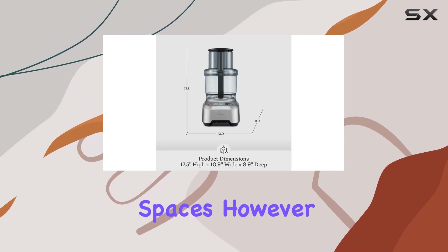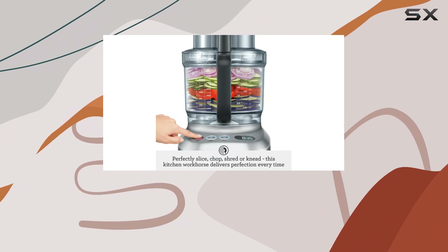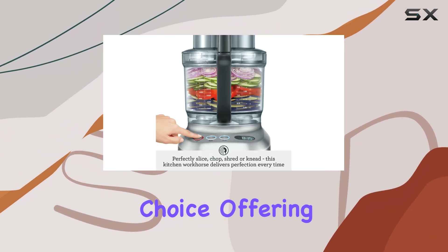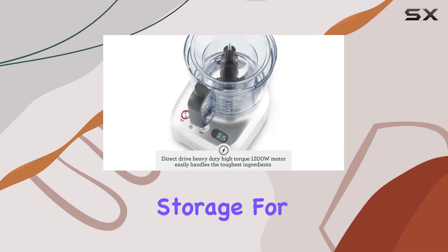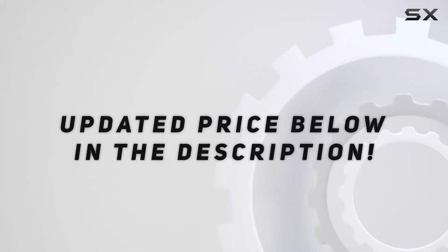Its bulkiness might be a consideration for those with smaller kitchen spaces. However, if you're seeking the best food processor and budget isn't a constraint, this model is an excellent choice, offering simplicity, power, and efficient storage for its accessories. Check out the video description for updated pricing.